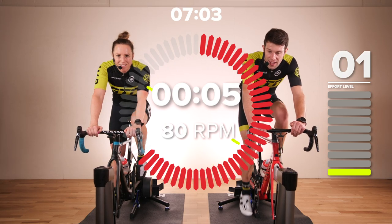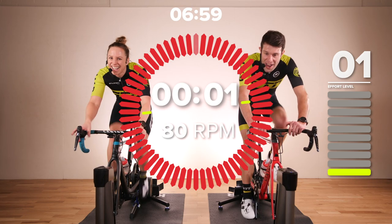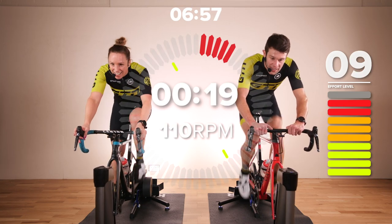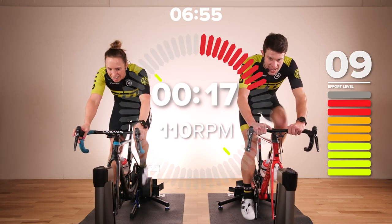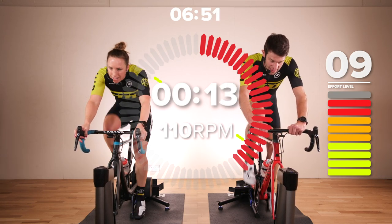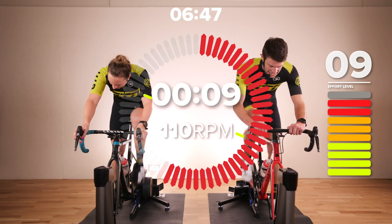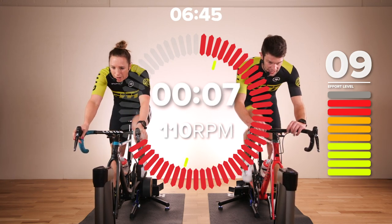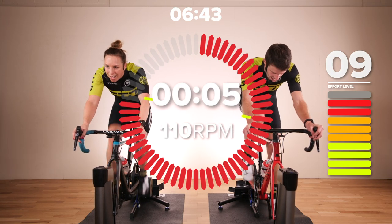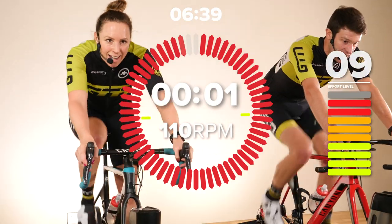Three, two, one — don't let that focus go. Go, go, go. Come on, we're so close. That's it — come on guys, halfway through this penultimate set. Keep pushing. Three, two, one — 10 seconds recovery.